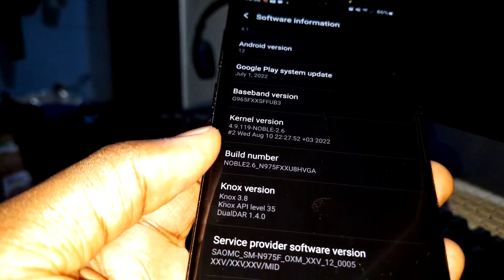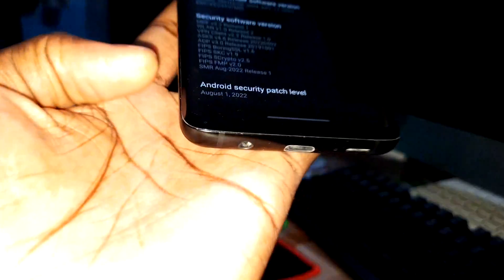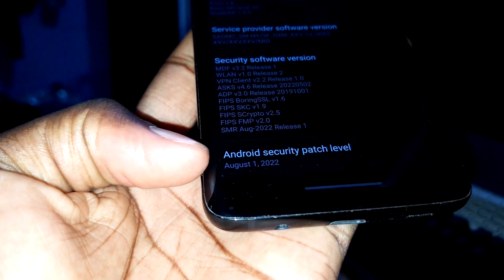This update includes a new security patch. Look — first of all, the Android security patch level where you can see August 1st, 2022.